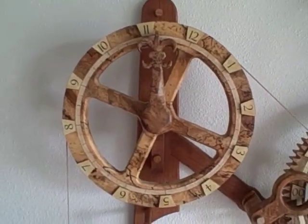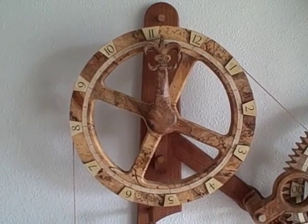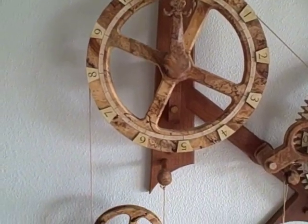The hour wheel is a pulley. The hand doesn't move — the wheel moves as the weight drops.